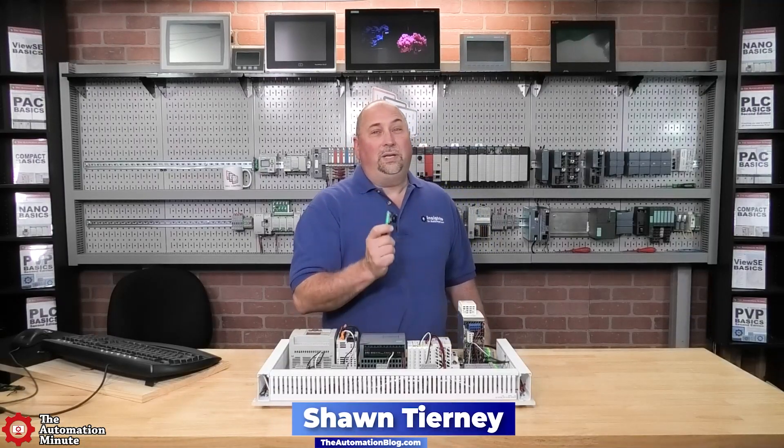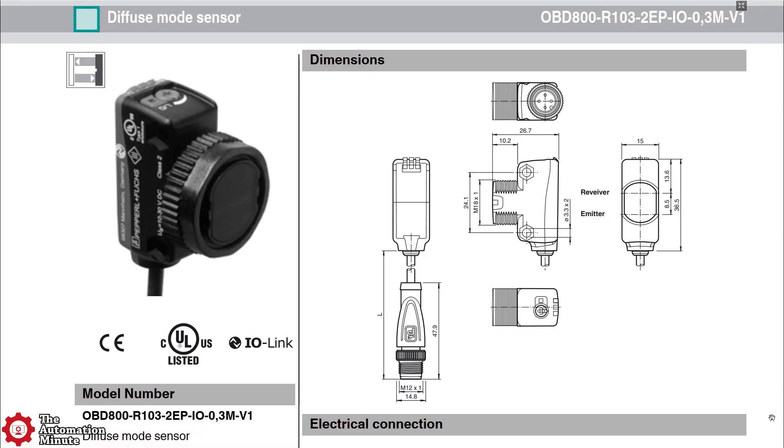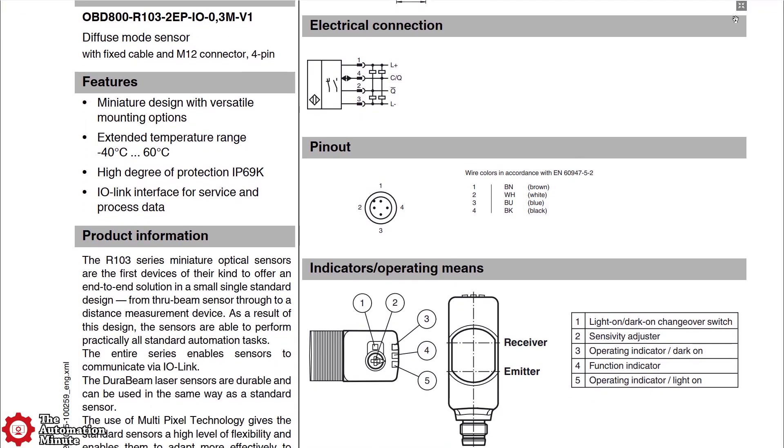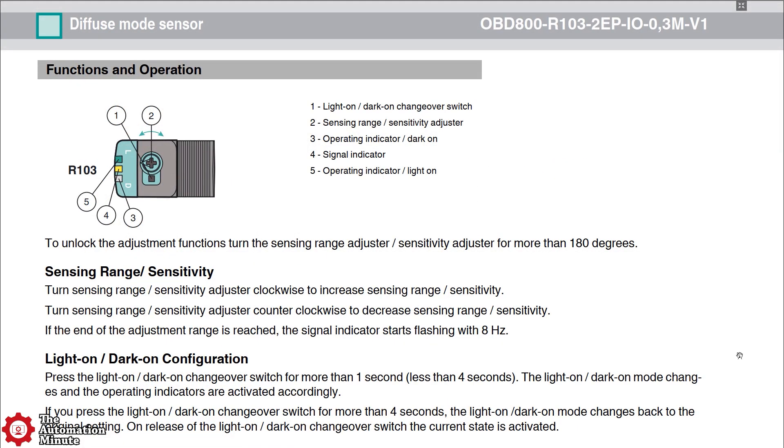Today we're taking a first look at an OBD800 Diffuse Photo Eye from PNF. It's a photo eye that comes with IO-Link as well as NPN and PNP outputs, and it supports both dark and light operate modes.